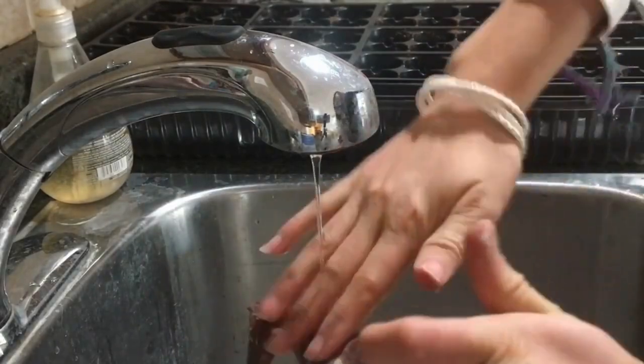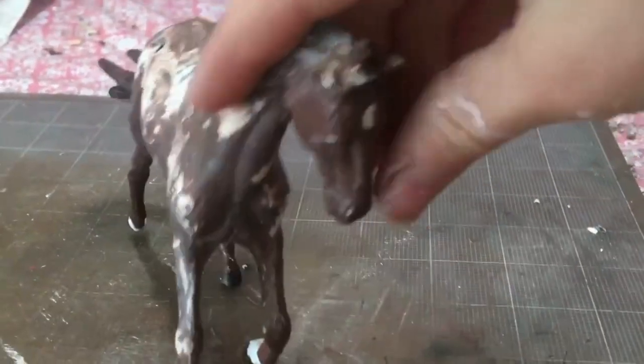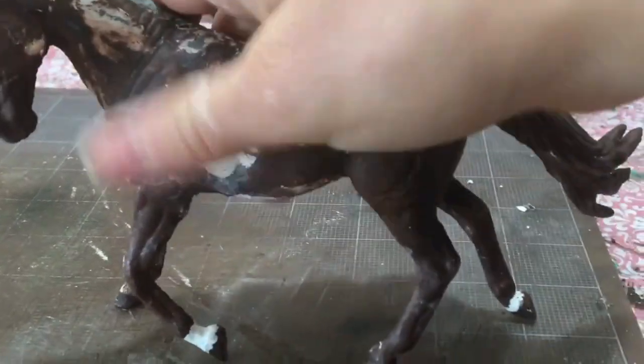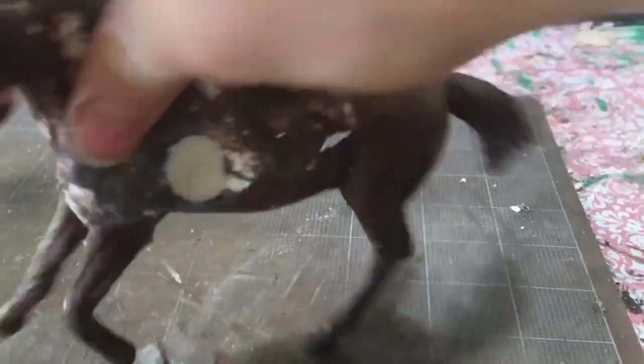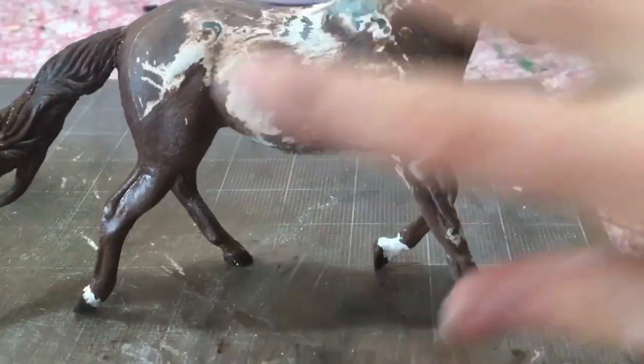I rinsed her off in cold water to remove any dust from sanding, and here she is. She looks kind of terrible. You can see where I used the old clay on her — it's not high quality, just air dry clay, and I wouldn't recommend it. But I'm going to fix this with epoxy sculpt.